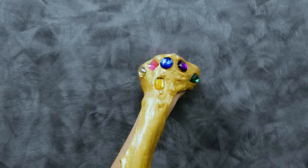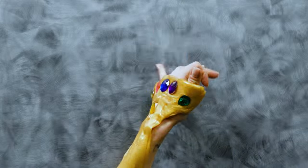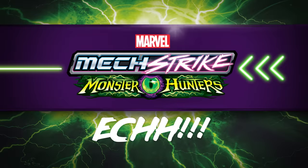Looks like I'm ready to channel the power of these infinity stones — making it was a snap! Uh-oh, I better be careful with this slime! Thanks for joining us on Marvel's Mech Strike Monster Hunters!